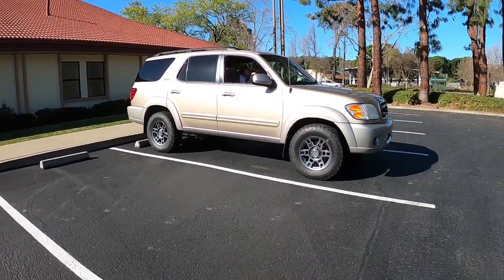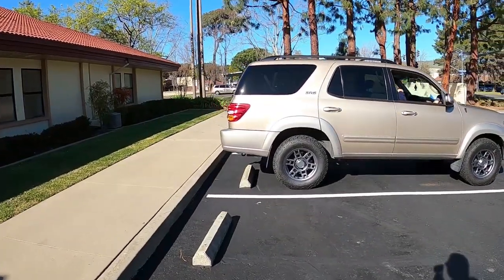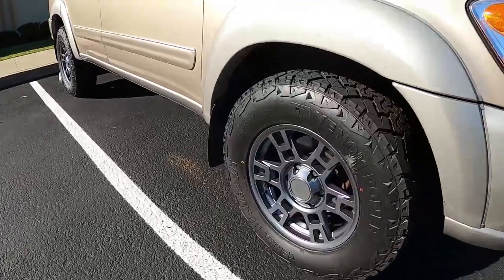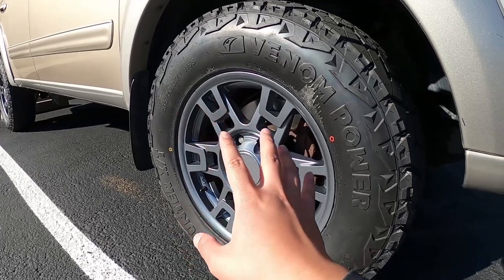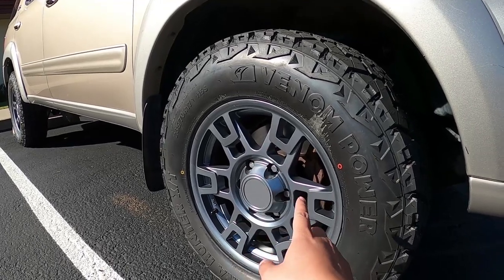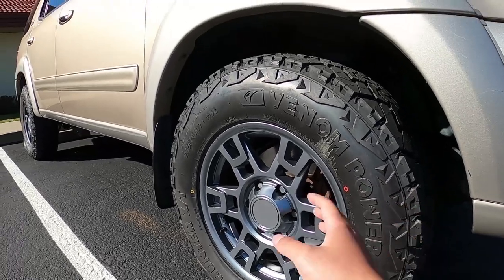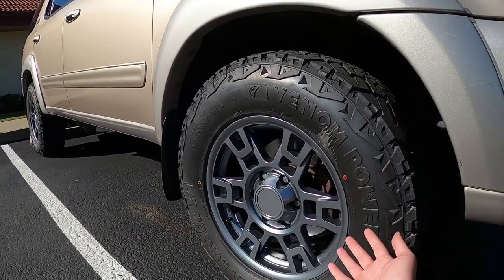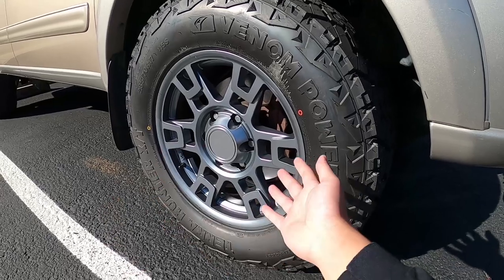Just deleting the running boards and adding new wheels completely changes the look of the car. These wheels are TRD Pro replica wheels — 17 by 8 plus 0 offset. The reason I went with TRD Pro replicas is because they run wider and you can fit a bigger tire. For a budget build, I wasn't trying to spend big money on real TRD wheels when these are perfectly fine for daily use and towing.